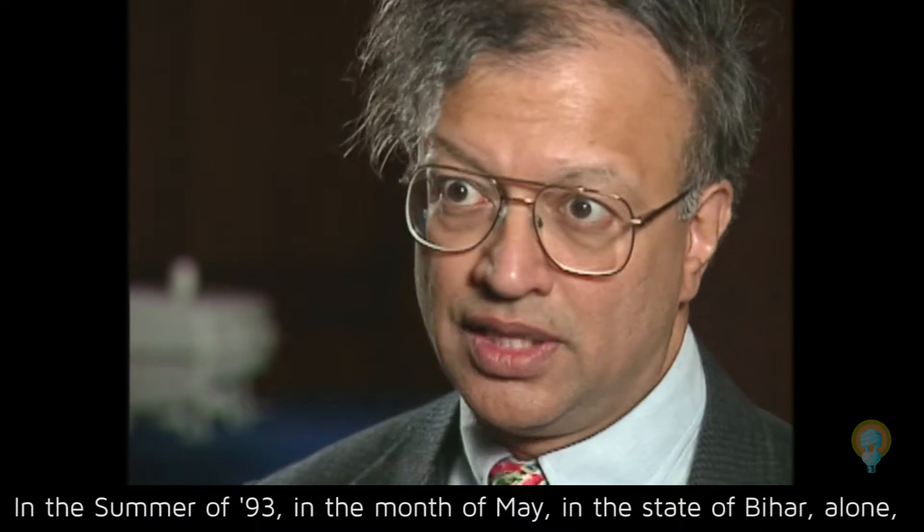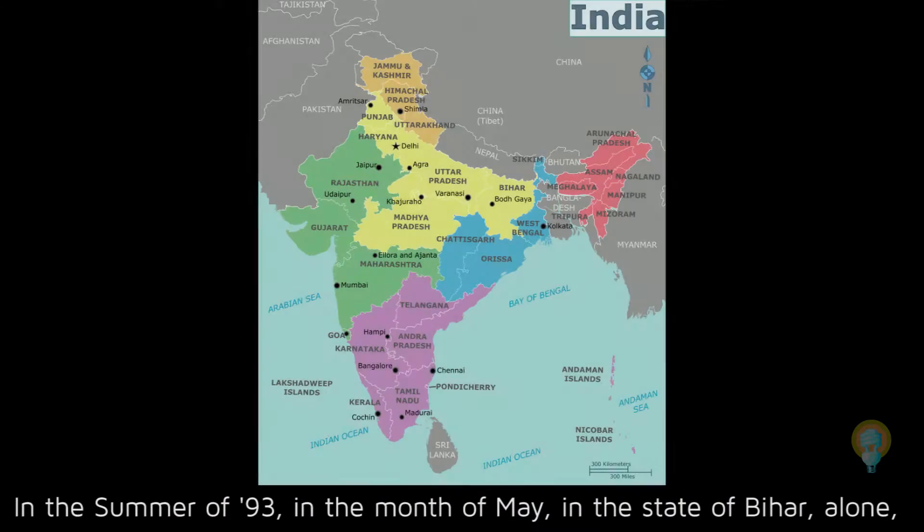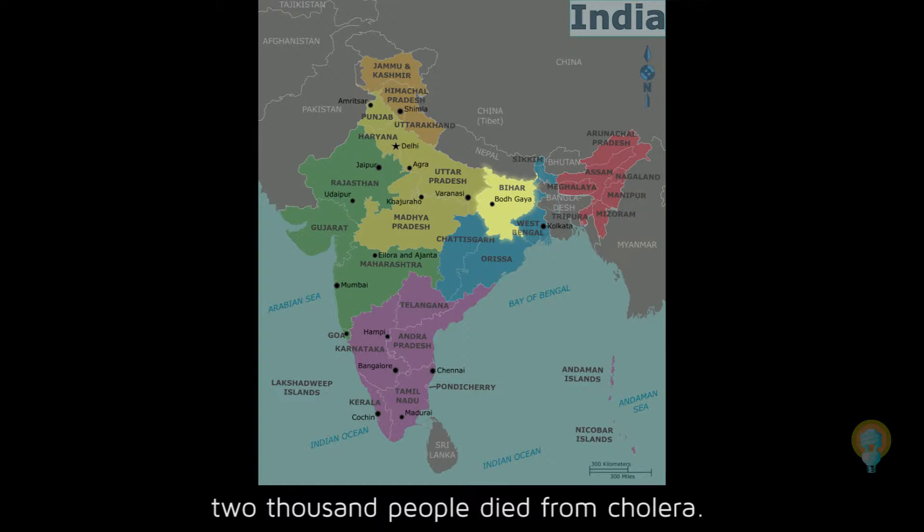In the summer of 1993, in the month of May, in the state of Bihar alone, 2,000 people died from cholera.